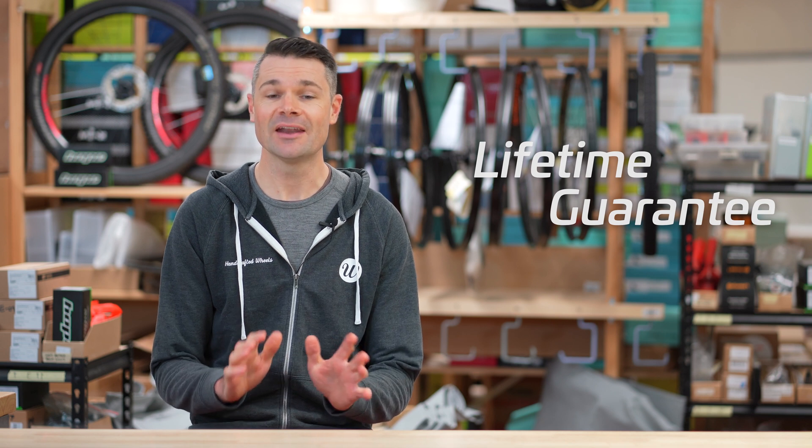We are so confident in our wheel building quality that we have a lifetime guarantee against broken spokes on all of our wheels, and I'll explain how we can offer this. We're also going to answer some of your questions from previous videos, such as what to do if you break a spoke while riding, so stick around.